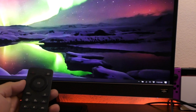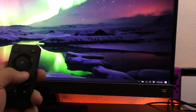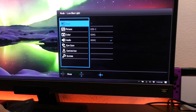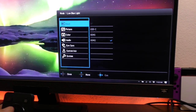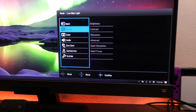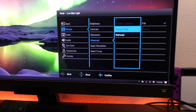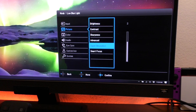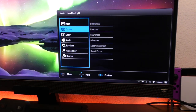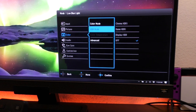Let's go ahead and show you the menus using the remote control. When you open the main menu, the first thing you see is inputs: HDMI 2, HDMI 1, USB-C, and DisplayPort. You also have picture settings — brightness, contrast, sharpness — and advanced options like display mode, overscan, dynamic contrast, super resolution, and smart focus. Under color you have color mode with a whole bunch of options, HDR mode, which you can also access from the remote.